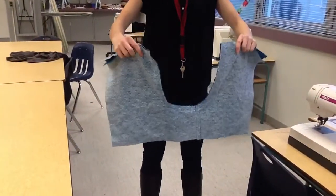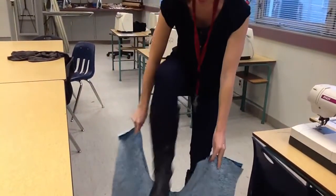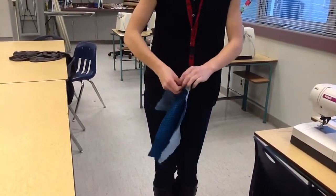After you've straight stitched and zigzagged your crotch seam, you're going to pretend like you're riding a horse. You're going to put your shorts on, hold your legs together, and let go of the back and open up the front.